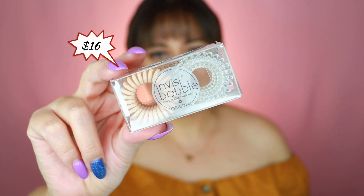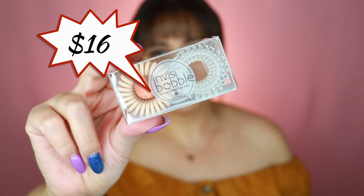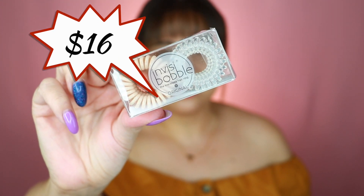These I'll definitely use and enjoy — they are the Invisibobbles. You get about six pieces; some are clear and some are nude. I actually own a couple of these and do enjoy them, so this is a great addition to the box. These retail for $16.